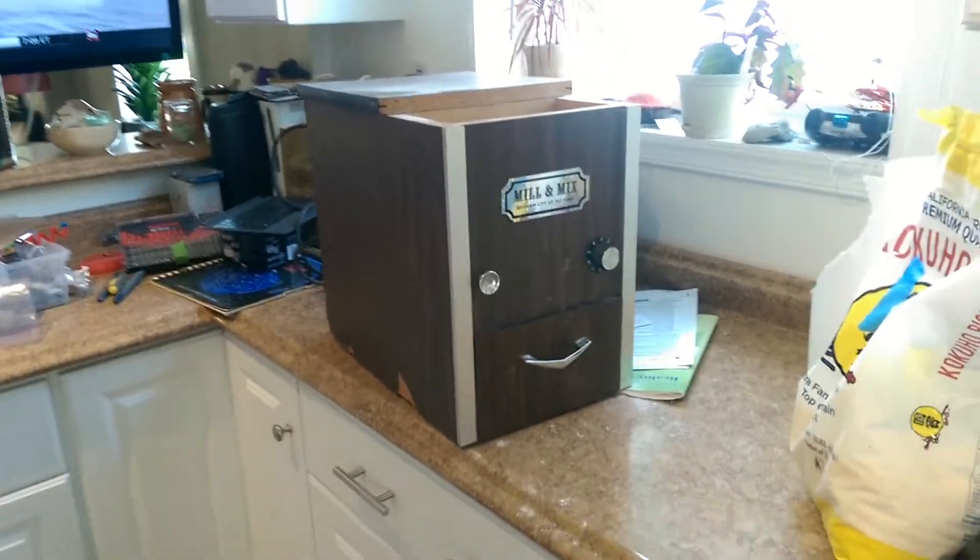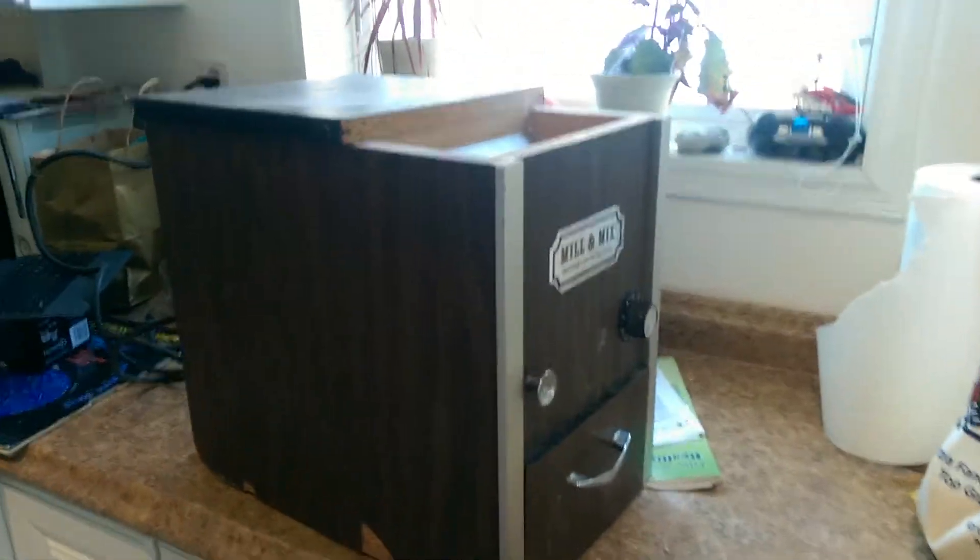So I picked up this thing from a local church yard sale. It's called a mill and mix. What it is, is it's a mill — it's a grinder.